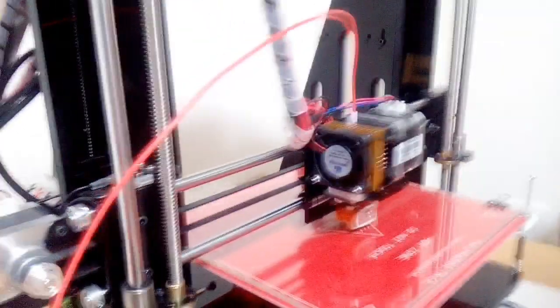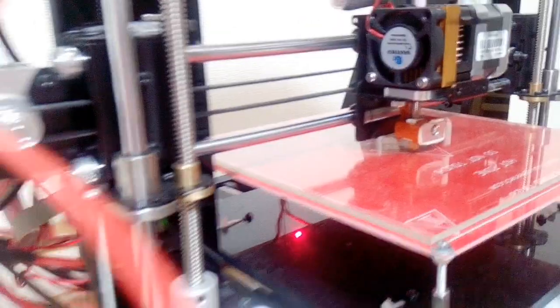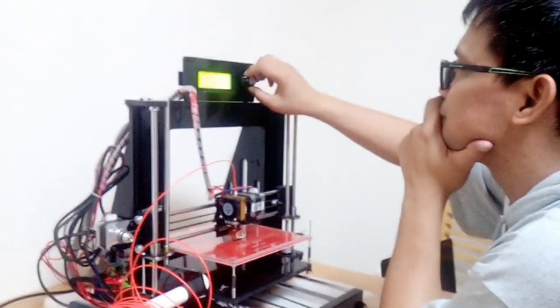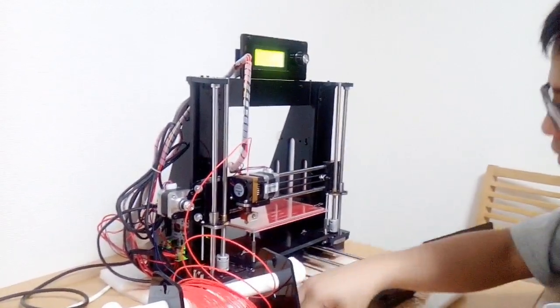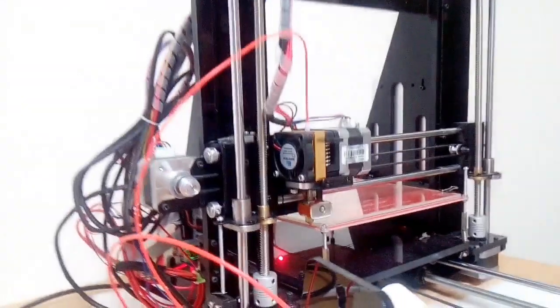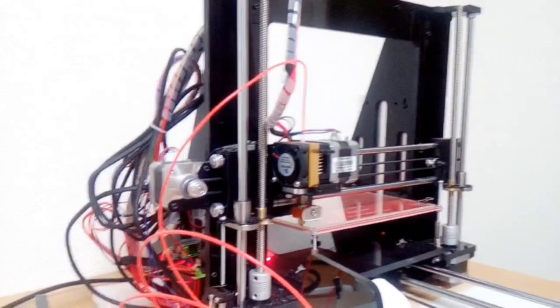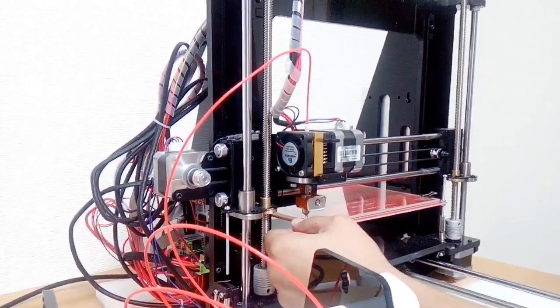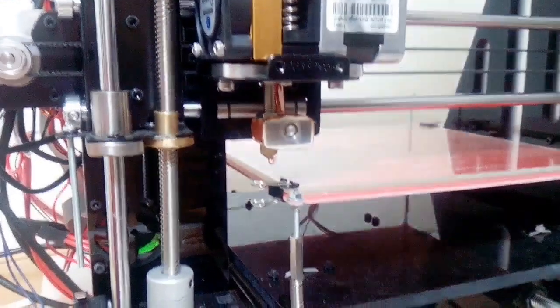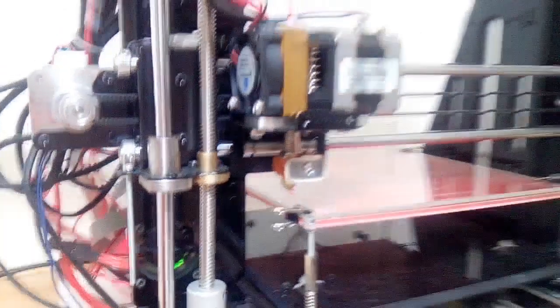The first attempt is an epic failure — there's nothing coming out from the nozzle of the head of the printer. We'll try to resolve it. This is the second attempt. The first attempt failed because nothing was coming out from the nozzle, so we have adjusted it so that the filament will feed to the head. As you can see now, there is red plastic going in that is melted.